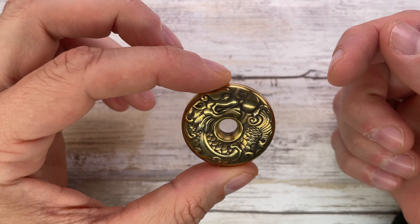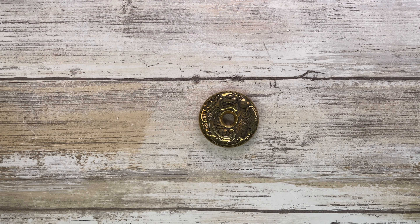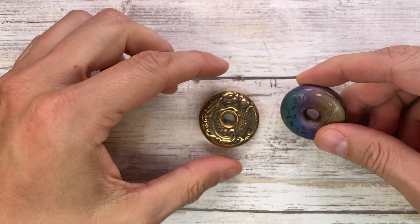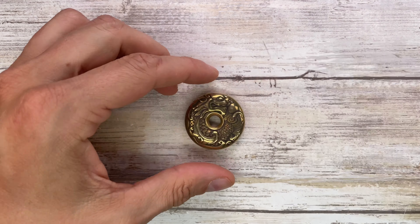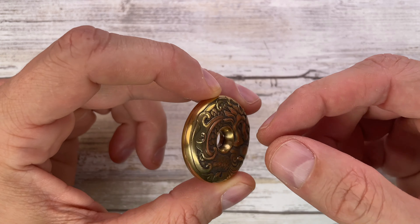All right ladies and gentlemen, Fabs in the house and welcome back to the channel! Today I'm in the house with the ACEDC Donut 2.0 for a review — we're gonna analyze the look, the sound, and the feel of this little fella. But hey, don't forget to like the video, subscribe to the channel, and let me know in the comments down below what you guys think about this stuff.